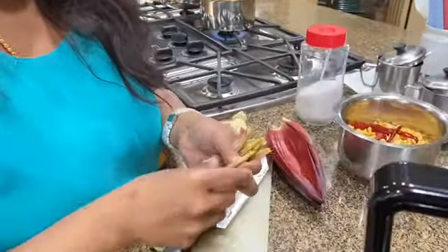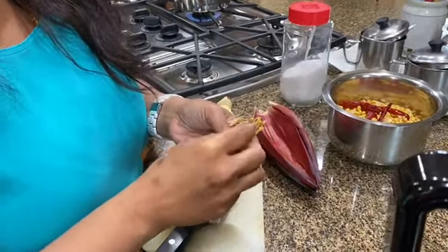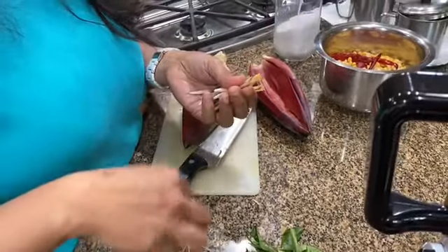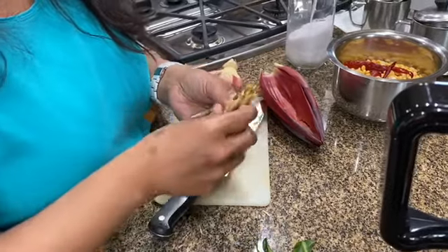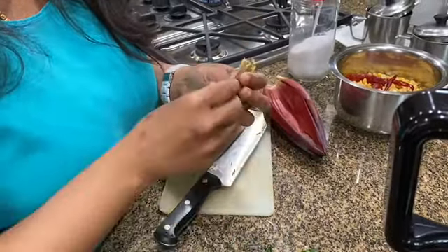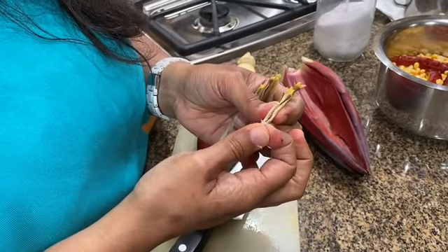So you do that and take this out. I think this is the one which grows up to become the banana. This part has to be removed, and in some households they remove this part as well, but in ours we don't.